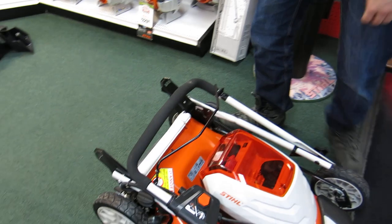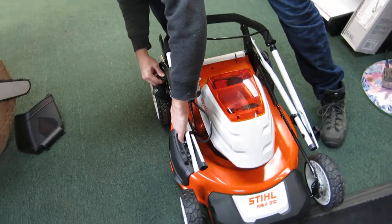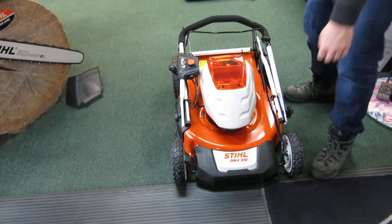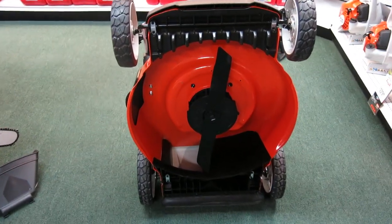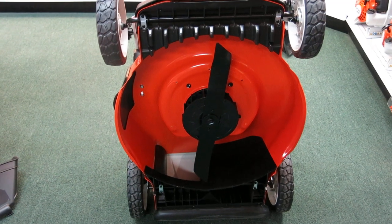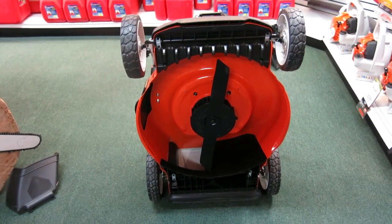It clips into place on the side there — right in, that's it. Then you can lift it up and it's all ready to roll. Now we can get at the deck to service it, take off the blade and do whatever.